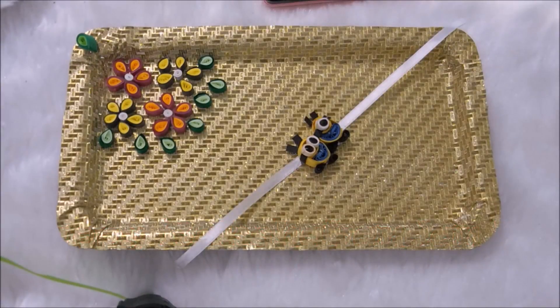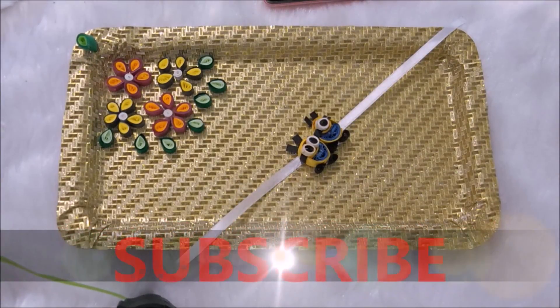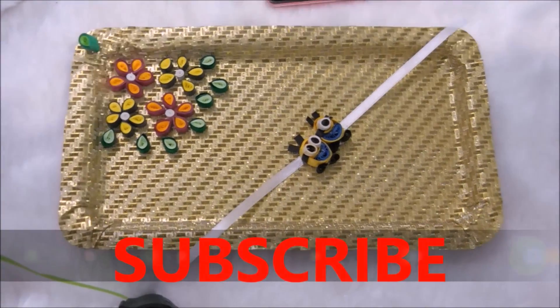I am really happy the way it turned out. I hope you guys loved it too. If you did, please like, share and subscribe to my channel. Bye bye!